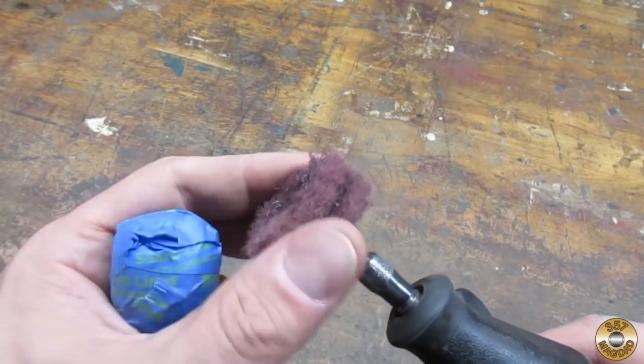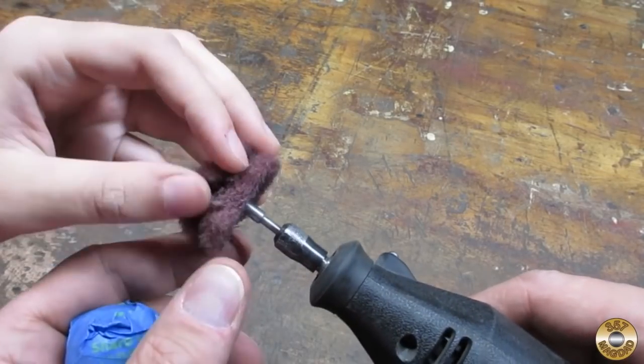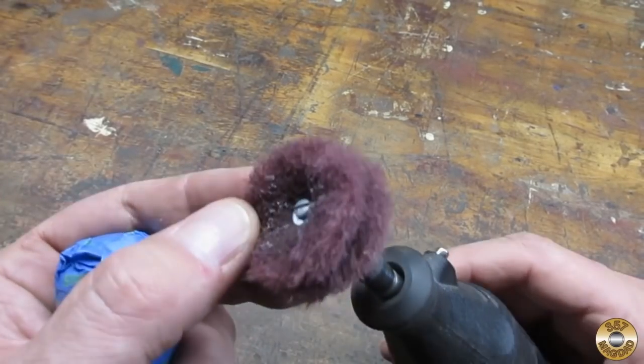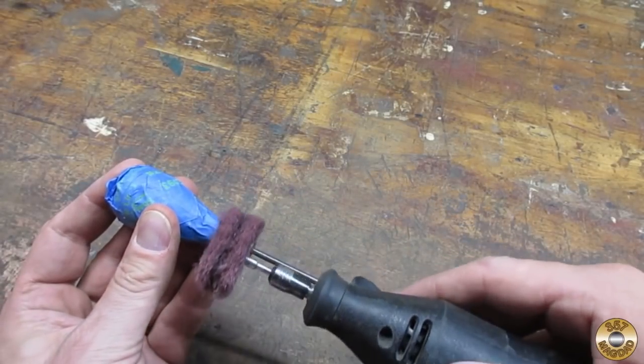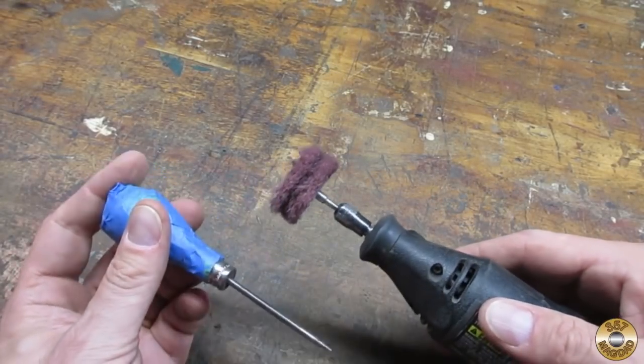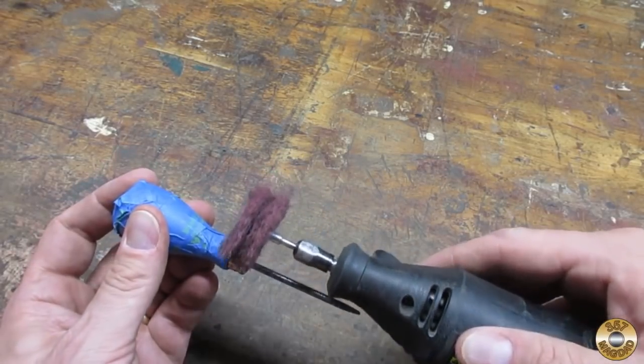The next thing we're going to use is my homemade Scotch-Brite discs — feel them. Fluffy, right? What we're going to do is run it along here this way and then give it a turn with your hand, run it, index with your hand, run it like so.